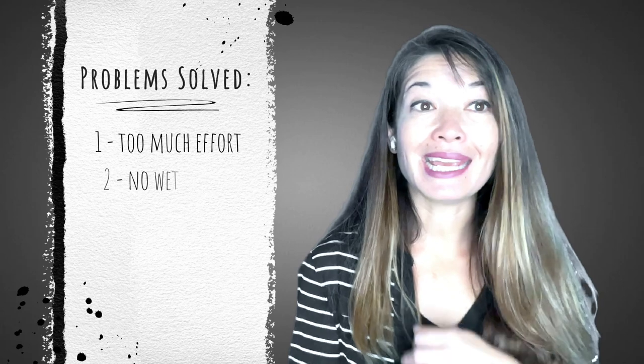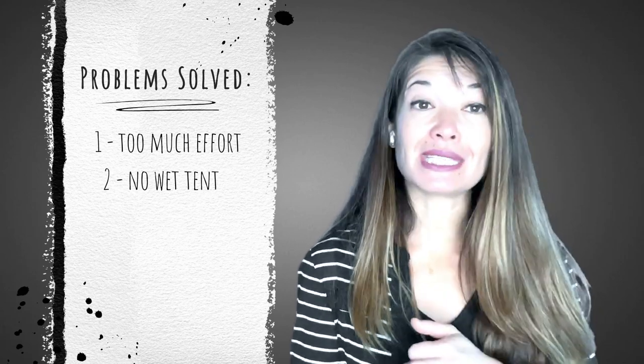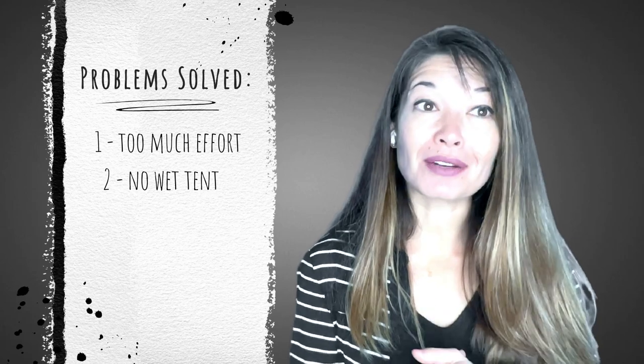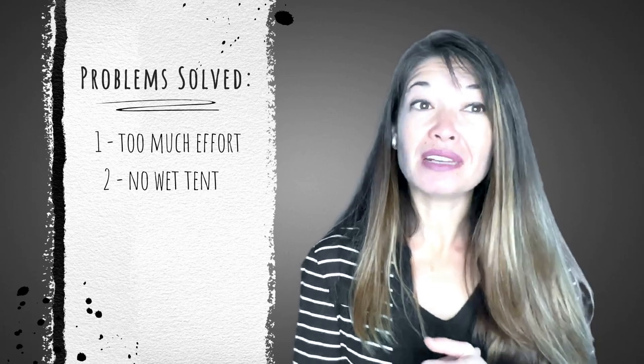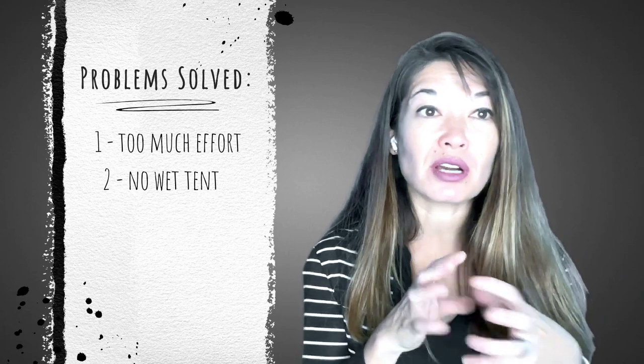Number two, I hate, hate, hate packing up a wet tent in the morning. And let's face it, the tent is always going to be wet from morning dew. I have kind of a mildew phobia so the idea of all that moisture being trapped in a bag all day long gives me the heebie-jeebies.